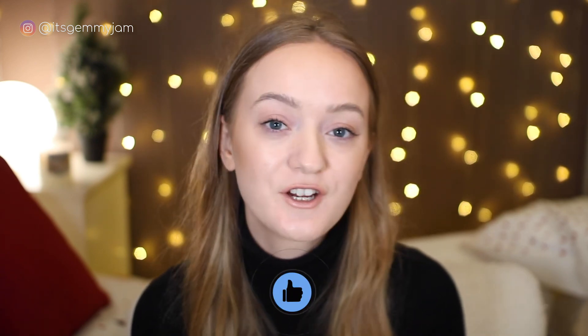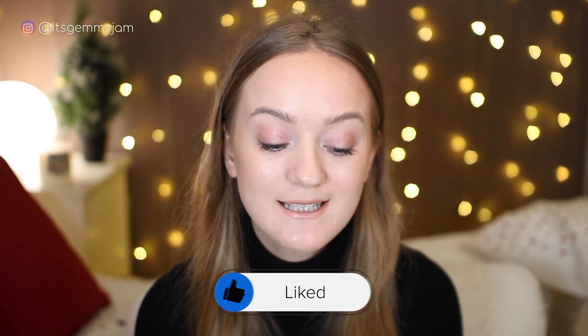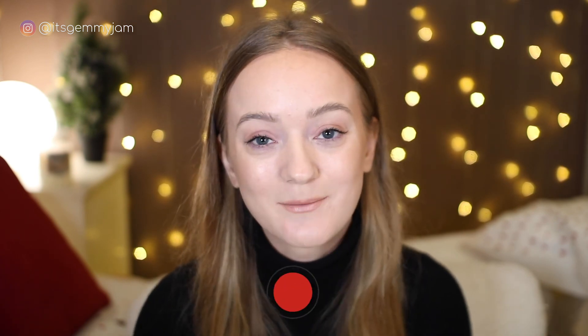And that's it — that's how I get myself pampered. Hopefully you guys enjoyed this, it was something a little bit different. If you did like this video don't forget to give it a thumbs up, and if you haven't already, hit that subscribe button right now. Thank you so much for watching as always. I will see you in my next video. Bye!